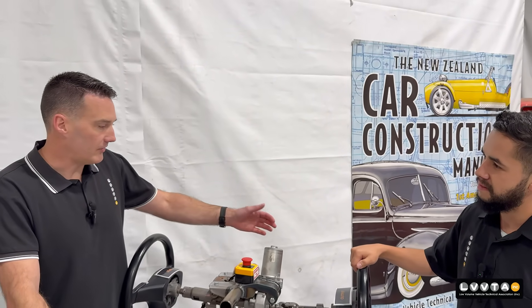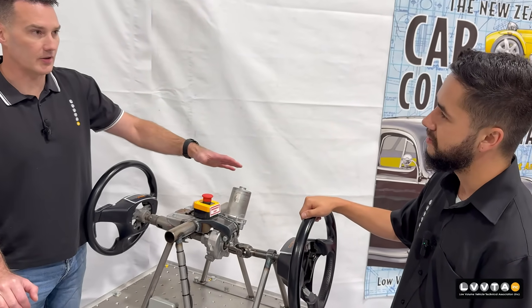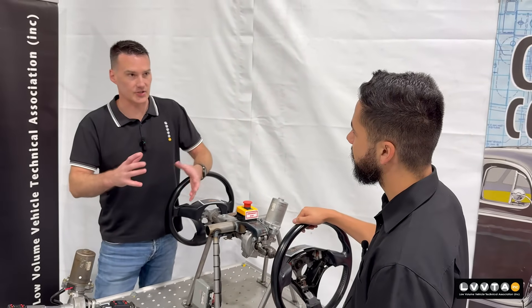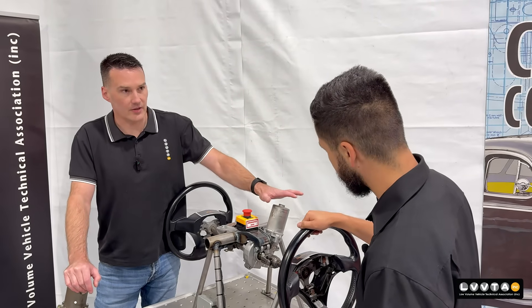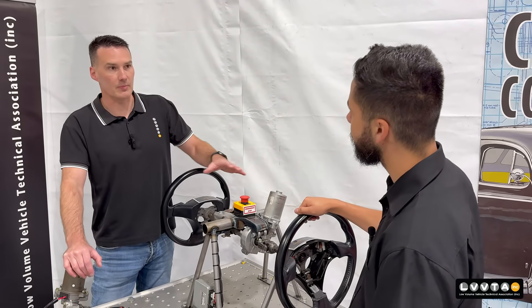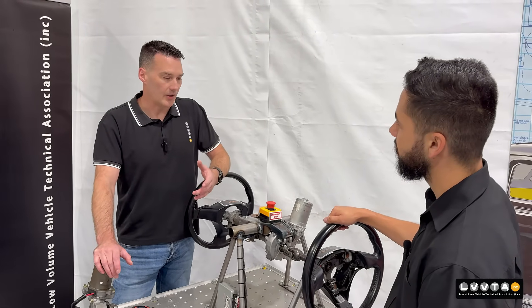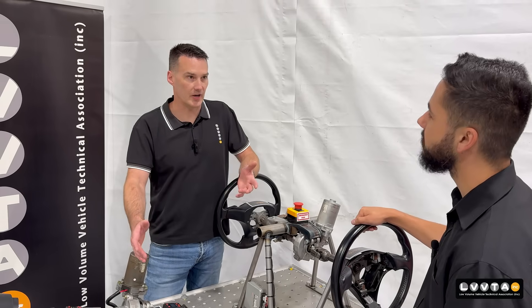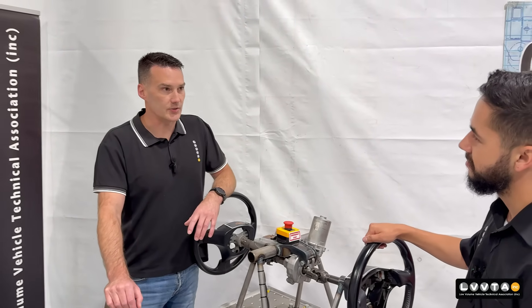So what are the benefits of EPAS units and why do people use them? They've got many benefits. First of all, they're so compact — a lot of builders, hot rodders and guys like that just love them because they can fit them under the dash and you can't see them. The other thing is efficiency: there's no pump being driven from the motor, no fluid, no hydraulics. So guys with high performance cars really love that, especially race cars — there's no fluid overheating or any of those kinds of issues.